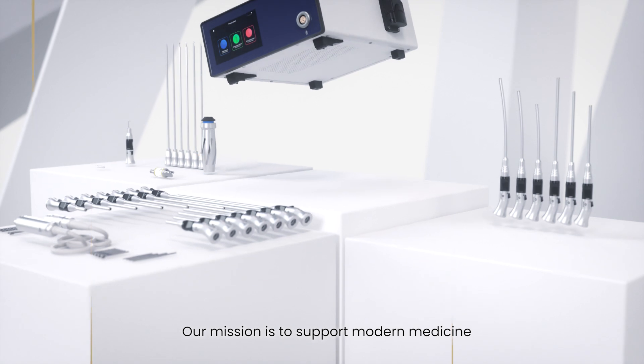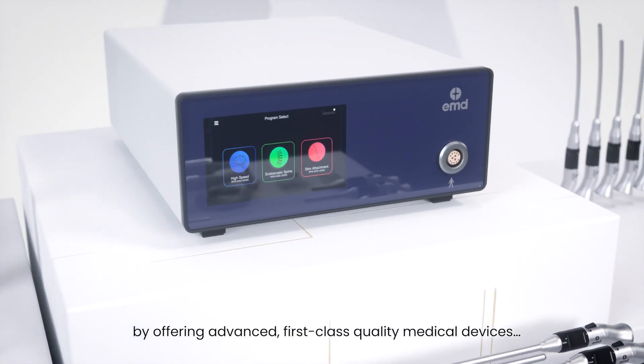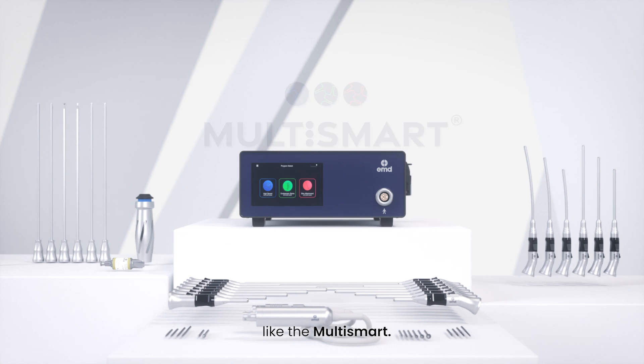Our mission is to support modern medicine by offering advanced, first-class quality medical devices, like the Multismart.